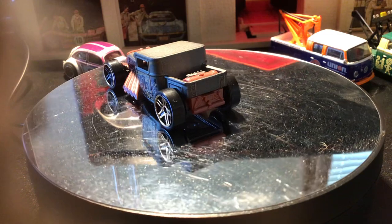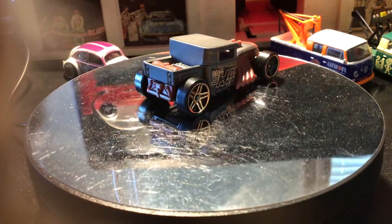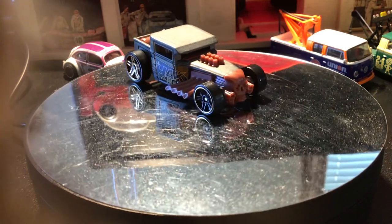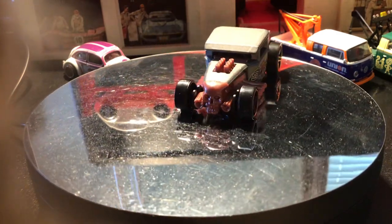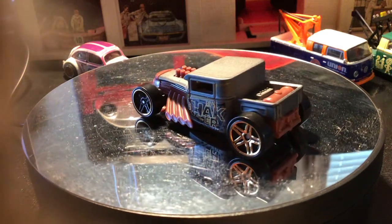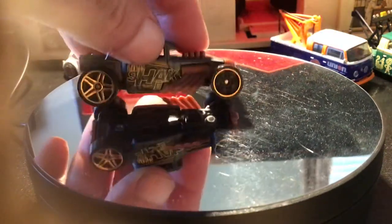This one is from a 2021 multi-pack exclusive. It's got the charcoal gray finish, and this has the gold — or some might say brass — PR5 wheels.